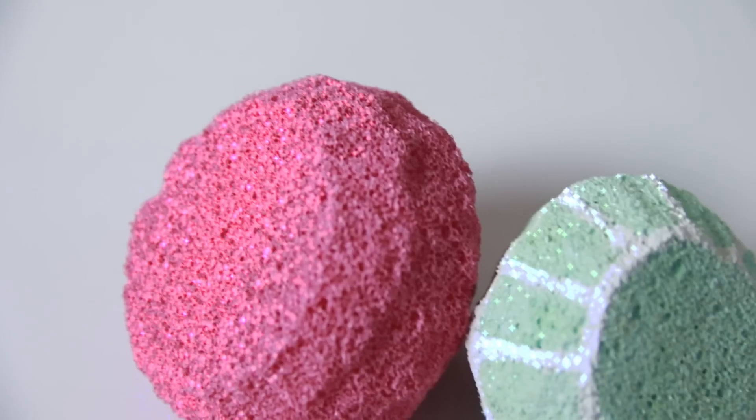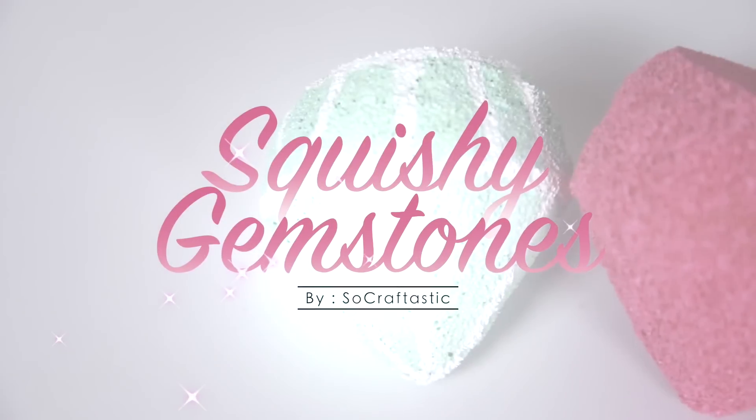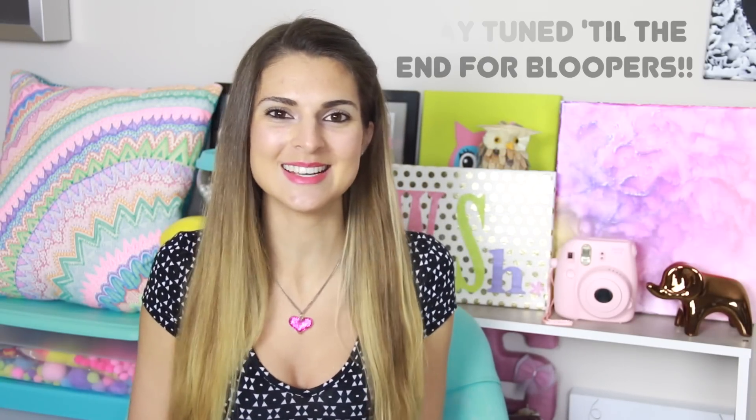Squish it real good! Hey guys, I'm Sarah. Welcome to Crafty Friday here on SoCraftastic. Today we're making squishies!